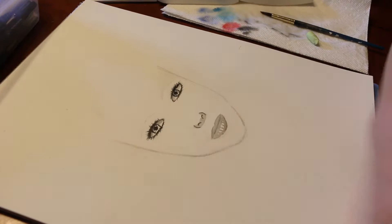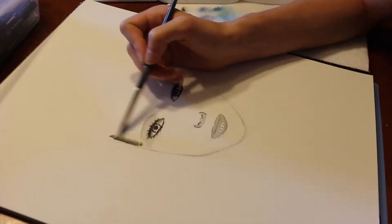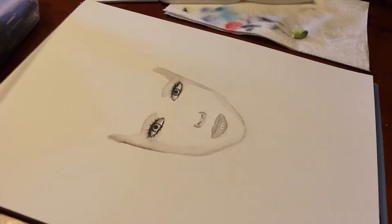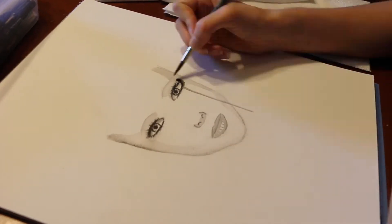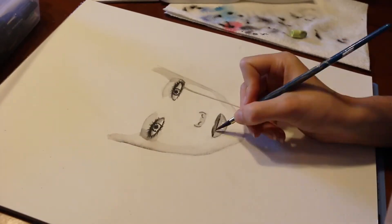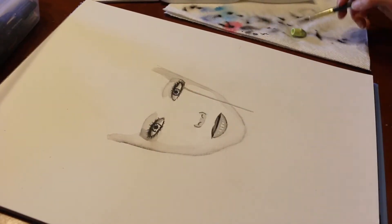Hi guys, this is Kenz, and welcome to this video where I'm going to be doing the two-color paint challenge. I am aware that it's normally the two-marker challenge, but as I don't own any Copic markers, I decided I'm going to go ahead and do it with watercolors.